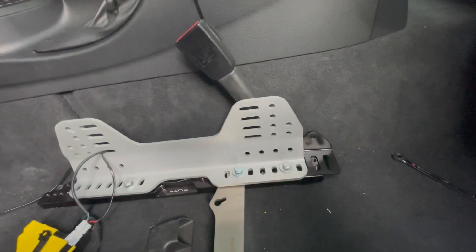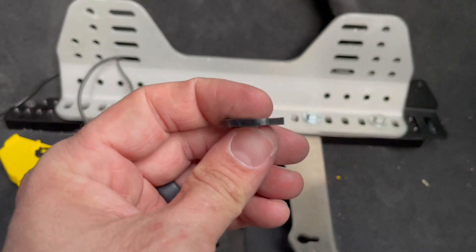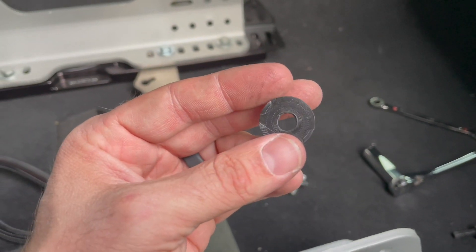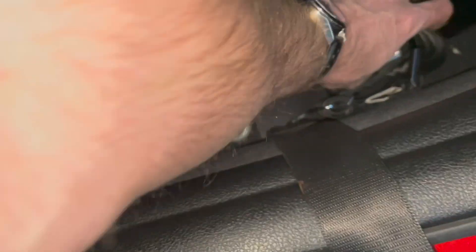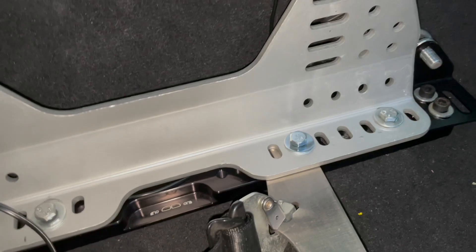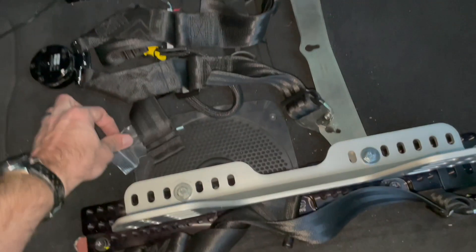Earlier I mentioned the 3D printed spacers — these were some of the first 3D printed parts I made. I put a dial caliper on the actual bracket itself to make it the same overall height, rather than using random washers, and it worked great with good infill and the hole right in the middle. I'm going to use these eyelets from my E30 — need to grab hardware for the other side tomorrow — so I can use the quick connects on the harnesses. The anti-submarine belt literally goes on just like this; these keyed slots work perfectly.